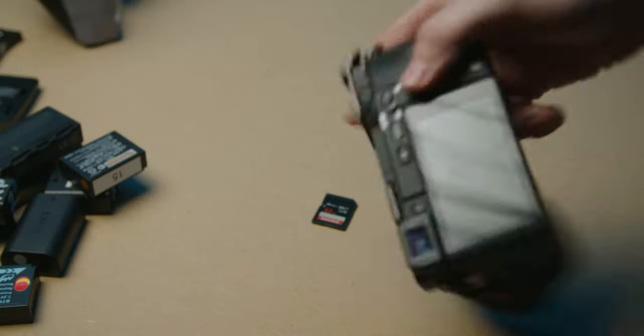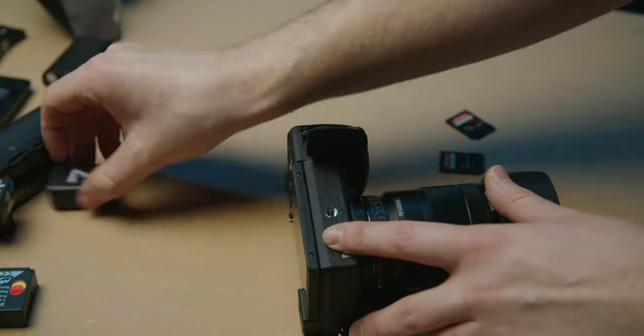Don't you hate it when this happens? Having so many different camera systems and battery types can be a real hassle, but there is a better way. Here's why and how I label my batteries.